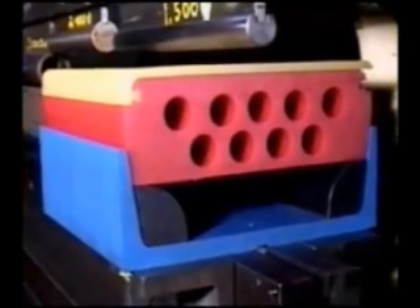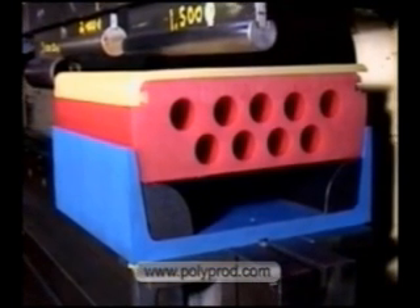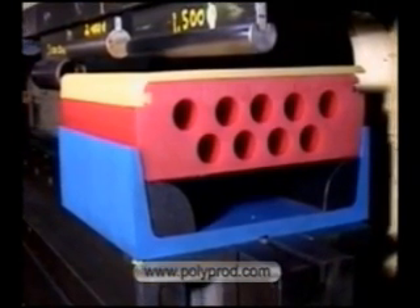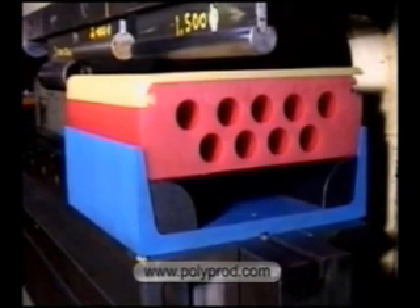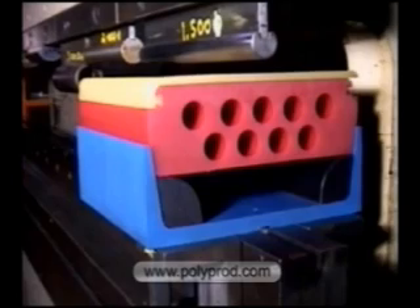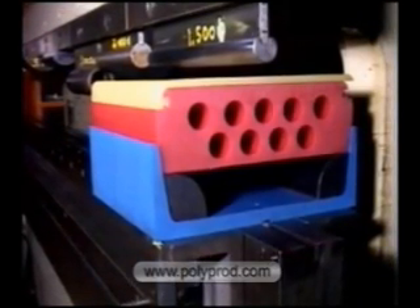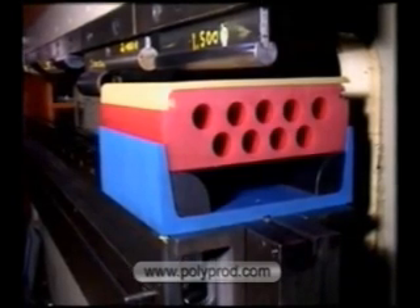The SmartPad Radius Bend System is designed to be very versatile and economical for mark-free radius bending in sheet metal. The urethane pad is 12-inch wide by 4-inch high. This pad fits in a steel channel retainer which can be made for American or European-style press brakes.